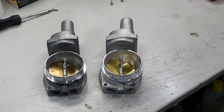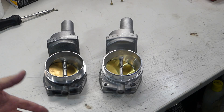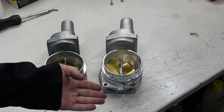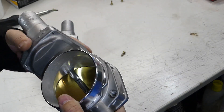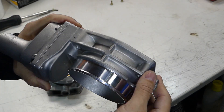I want to do just a quick video comparing the actual GM 90 millimeter LS3, LS7, L99 throttle body to the unbranded version, because quite honestly these are quite literally a quarter of the price of the actual GM one. I thought maybe this could be a good deal, so I went ahead and picked one up, and at first glance I thought wow, the casting's really nice.